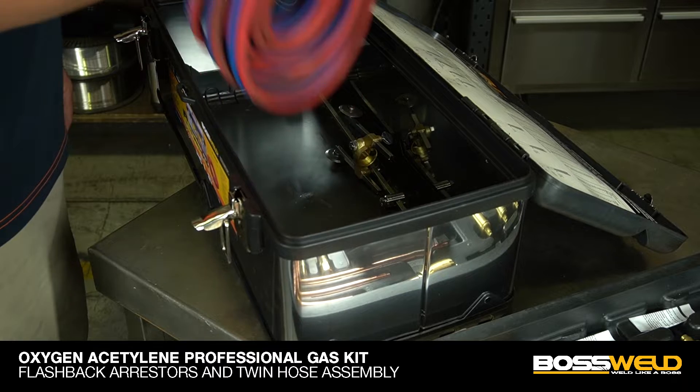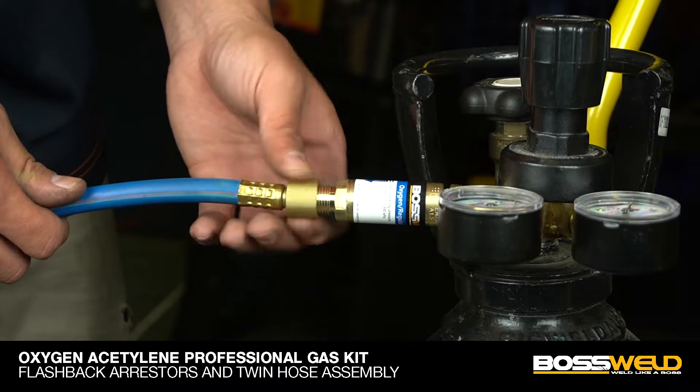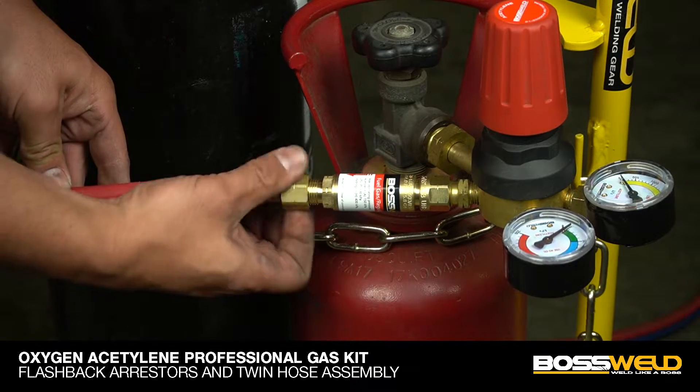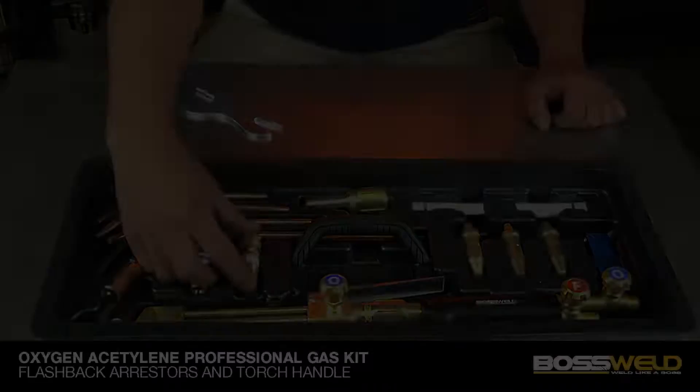Continue with the 10 meter twin hose. Fit the blue color coated hose to the oxygen flashback arrestor, then continue with the other hose. Please use the spanner to tighten it.